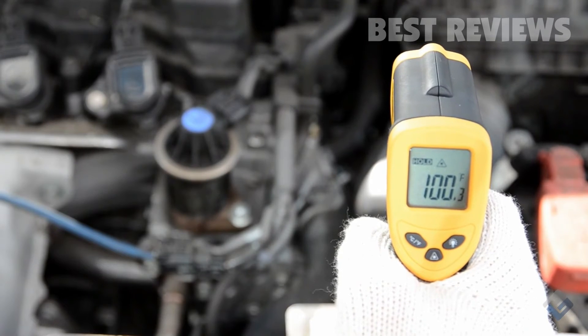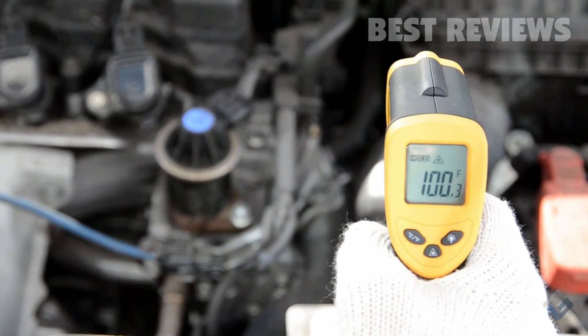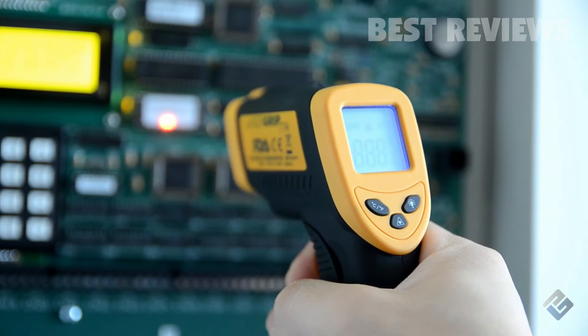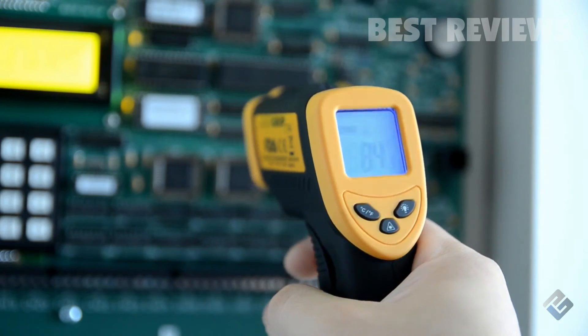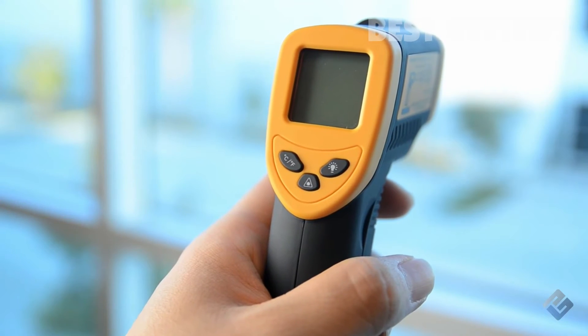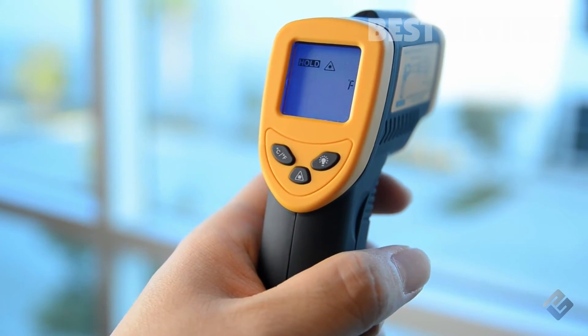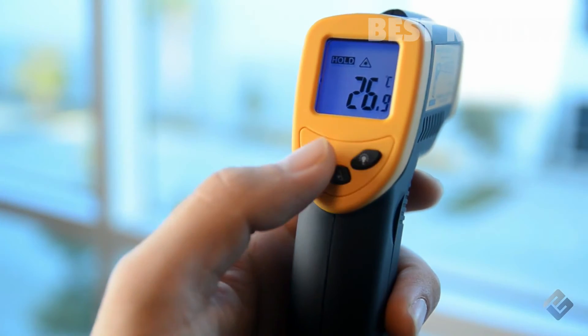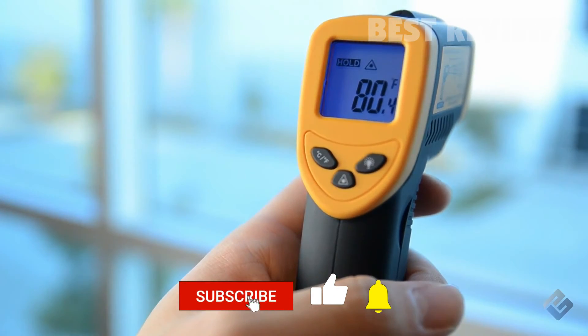Once the LaserGrip is on the spot you wish to measure, release the trigger. The digital screen will instantly display and hold the measured temperature until you take another measurement, or until the LaserGrip shuts off after about 15 seconds of inactivity. While the LaserGrip holds the results, you can press the temperature selection button to conveniently convert the results between Fahrenheit and Celsius.